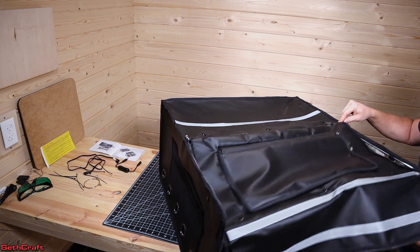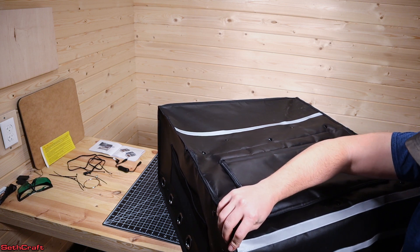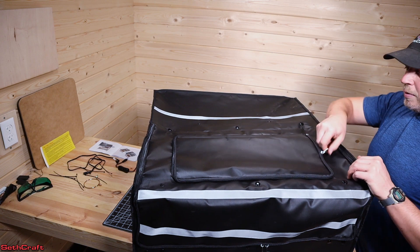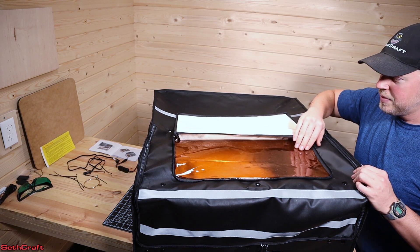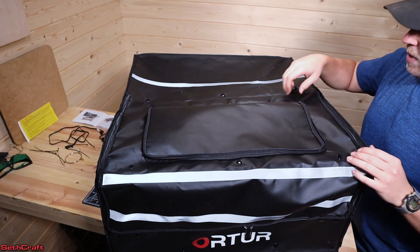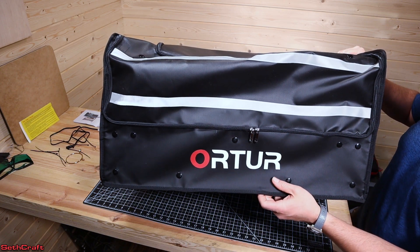That's the basic assembly of this housing. Let's go ahead and zip this up and then take a look at the window. There is a zipper all the way around the window — if I open that up I can flip it back and see down in there. We'll take a closer look at that when the laser is in the housing. It's also got these reflective tapes on here, and the Auteur logo on that side.